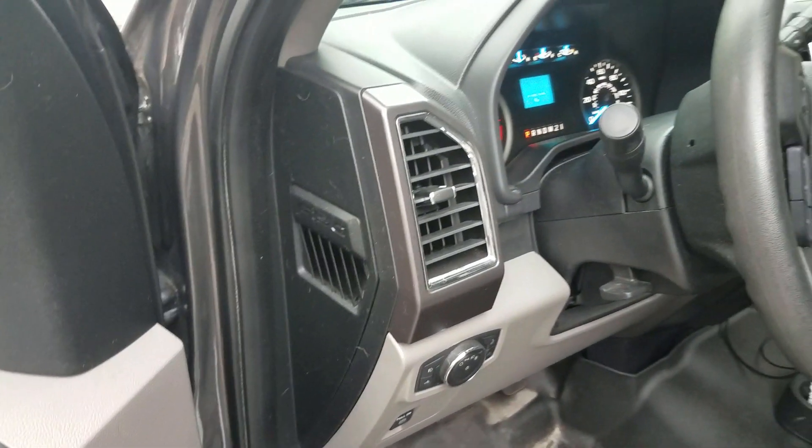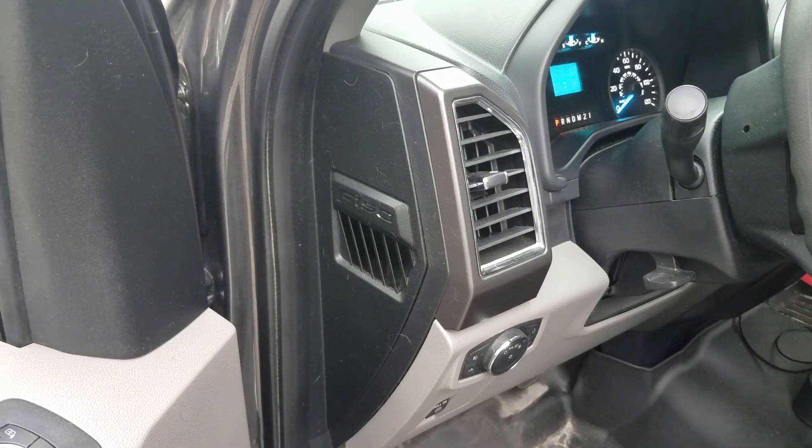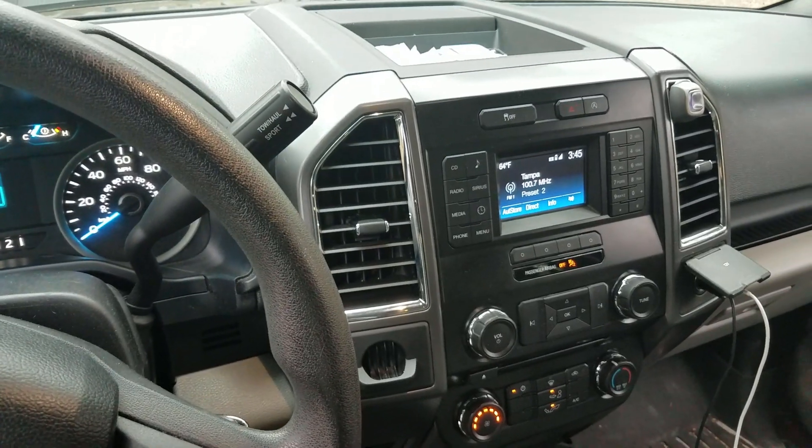Then I just let the truck idle for about 5 minutes with the windows down and the air still on full blast. And the next time I started it up the smell was gone.